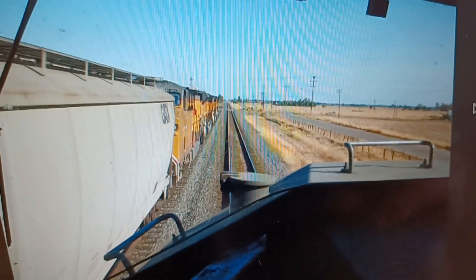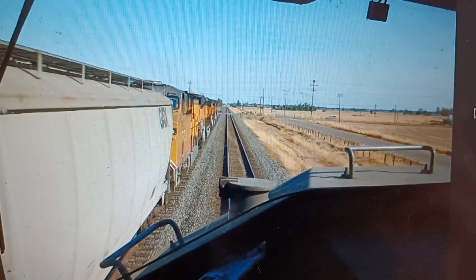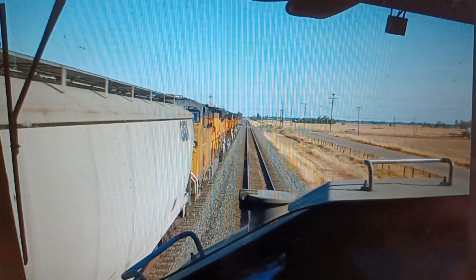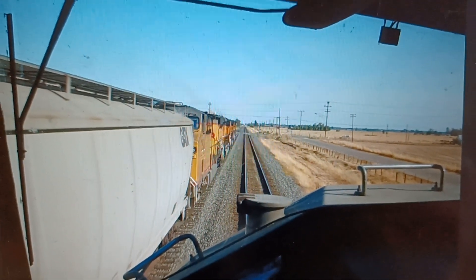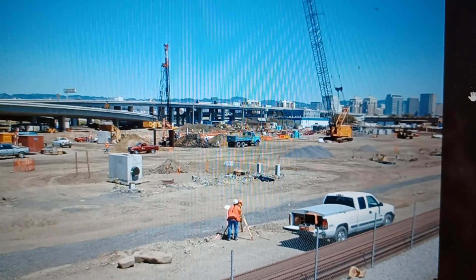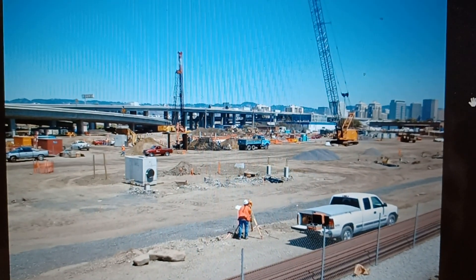I'm on another Z-train here as the conductor — this is before I went into engine service. We're passing a grain train, and the funny thing is we had two engines and one long car with a couple trailers on it — that was the Z-train — taking it down to Lathrop, hauling ass with one car. Out in West Oakland, this is when the Amtrak facility for diesel locomotives was being built. I figured a few guys might like that picture — that was a number of years ago.